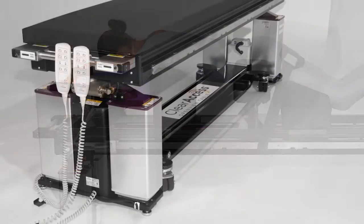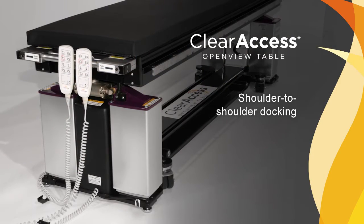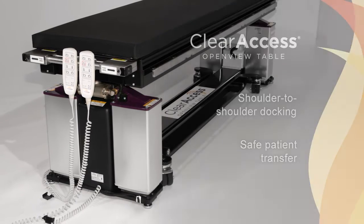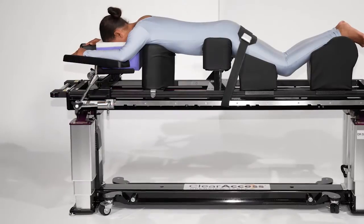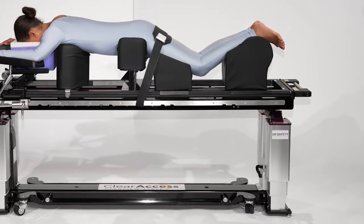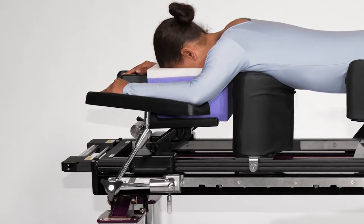Without outboard wheels, the table allows shoulder-to-shoulder docking with the gurney, which facilitates safe patient transfer onto and off of the operating platform. Finally, and perhaps most notably, there are no towers at the head or foot end, completely removing the need for T-pins and allowing anesthesia direct access to the patient's head and airway.